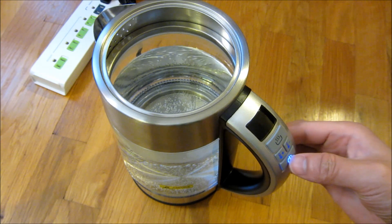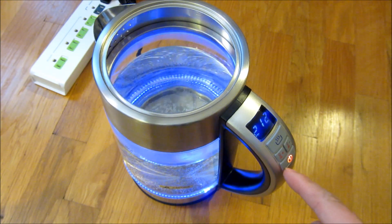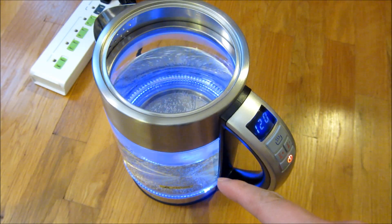If I want to turn it on and boil the water I could push it once and push it again until it's red. Now that it's red it's going to start boiling the water.